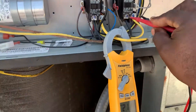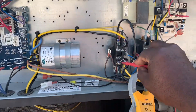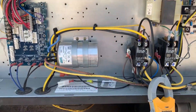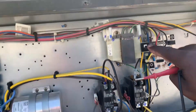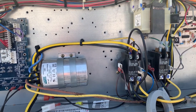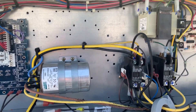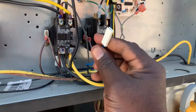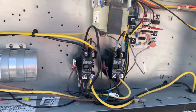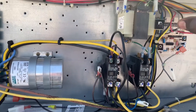Now we got 211 here, 211 here, so we know we got good high voltage. We're gonna reset this breaker and see what happens — tripped right away. So now I'm disconnecting the low voltage from the contactor just to make sure the contactor coil is not shorted out. Turn it back on and gonna reset it.